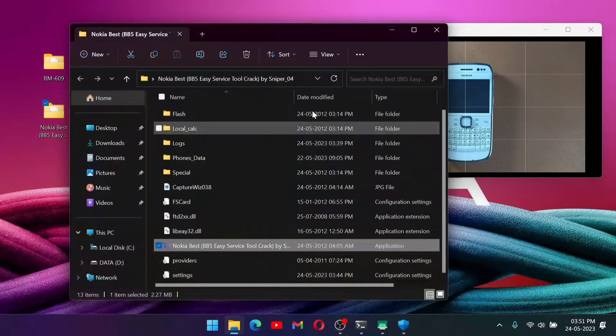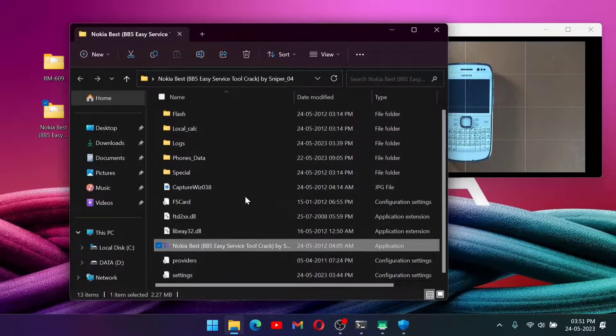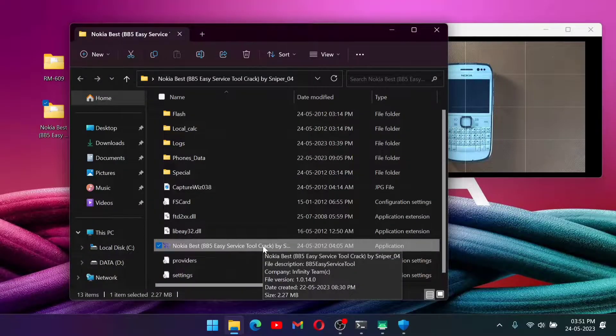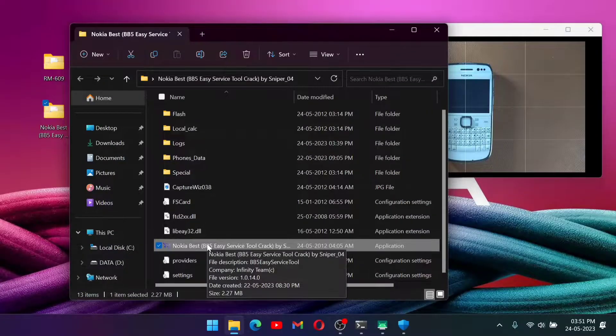Let's open our flash tool first. Extract the zip file — I will provide it — and do not delete or move any of these files. We have to click on Nokia BB5 Easy Flash Tool. This is a cracked version, that's why I turned off my antivirus. Turn off any kind of antivirus you have — not just Windows Defender — if you have any antivirus, just turn it off.